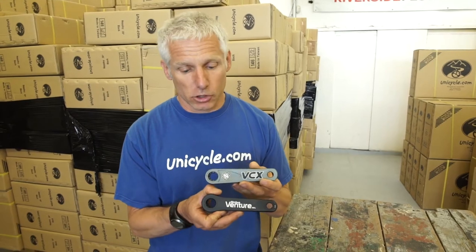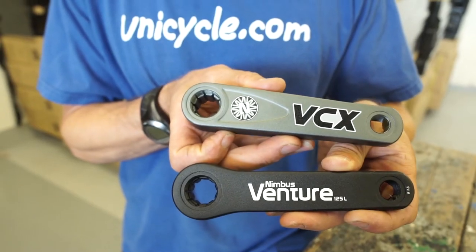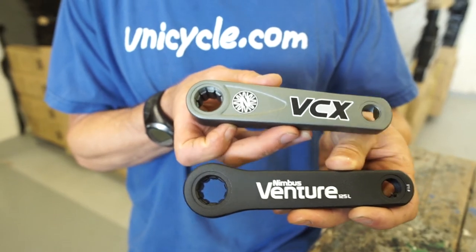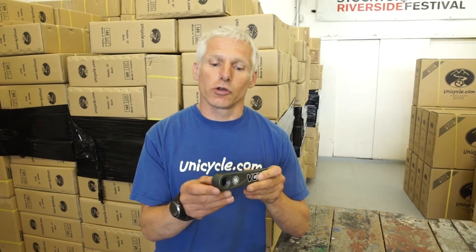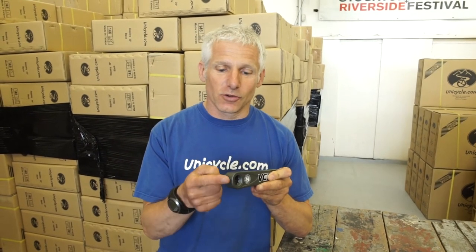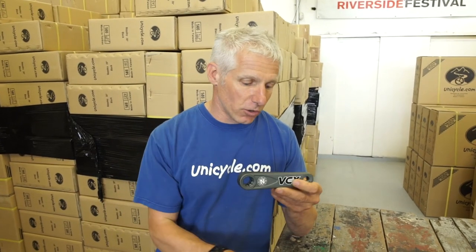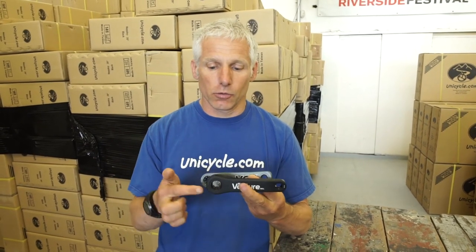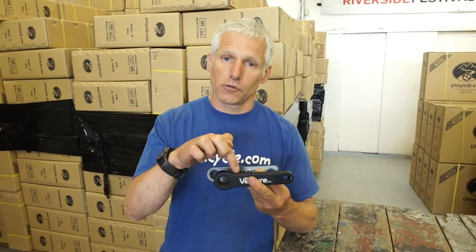If I show you the two cranks here, you will see that the profile has changed. We have a smaller rolling section here, so if you're doing your rolling wraps, you've got a smaller roll. It also tapers off nicely along the length. If we look at the old one, there's a bigger section here and a steeper section here.